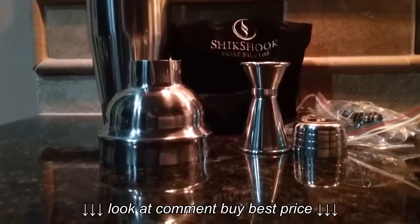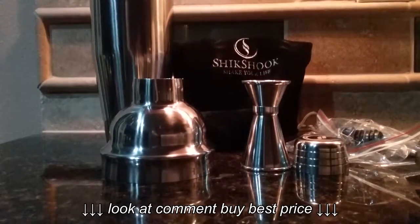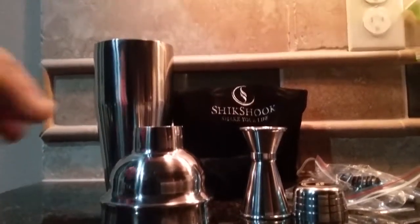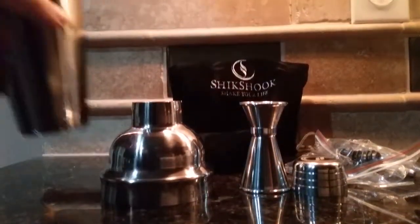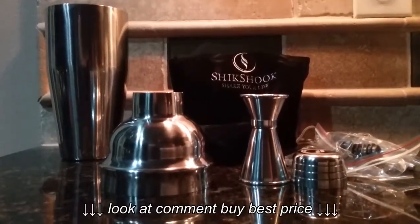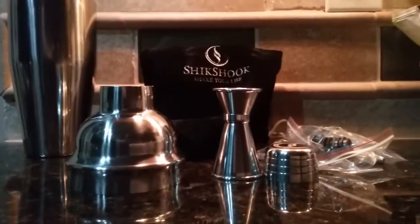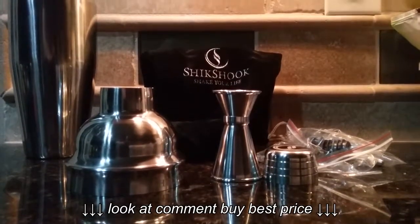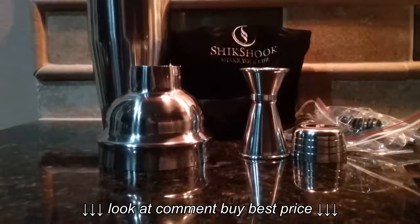This is the review for the Shik Shuk cocktail shaker. It's a really high quality item. Just wanted to show you what the package comes with — that's pretty much what you see, or what you get. It's a really cool item. Definitely recommended.